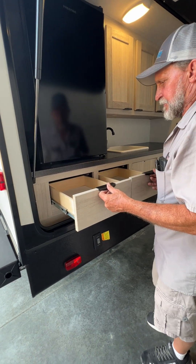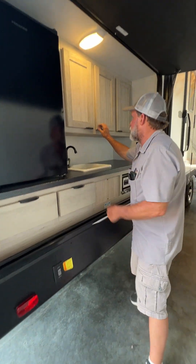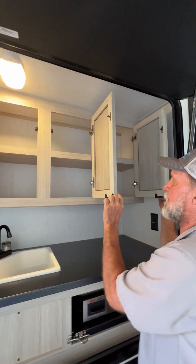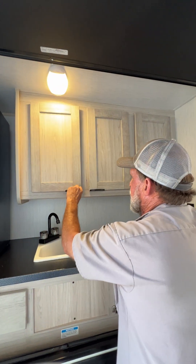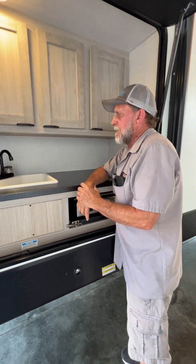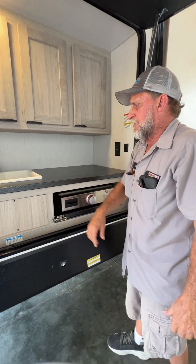There are two extra drawers for utensils and pretty good-sized cabinet space up above. It also has an outside sink that gives you hot and cold running water on the outside of the unit — hot water on the left-hand side, cold water on the right-hand side.